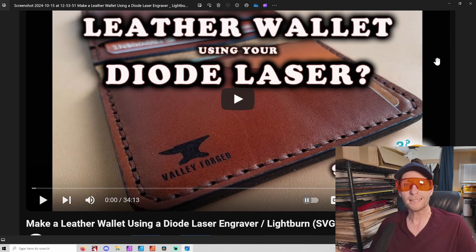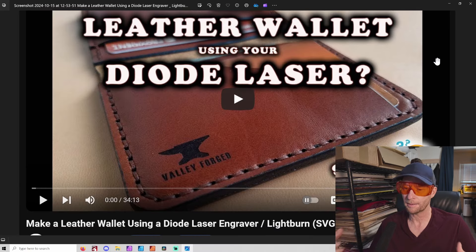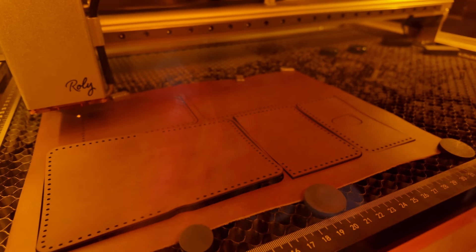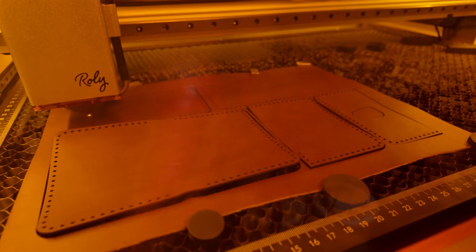By the end of this video, you should feel comfortable making a wallet. I have several different versions. I'm going to go through a medium difficulty - it's not difficult at all, you should be able to do it. And if you can do this one, you should be able to do all the others. As far as lasers go, if you have a 10 watt laser or above, you should be able to do this. It's one of the nice things about lasers - most lasers will be able to handle it.